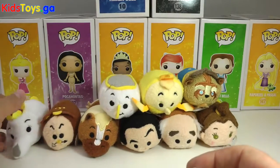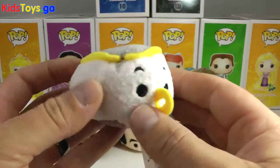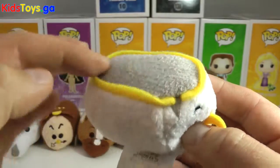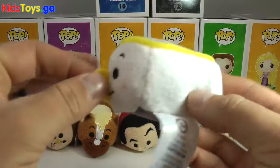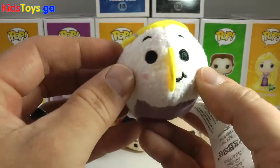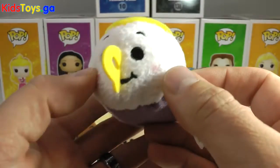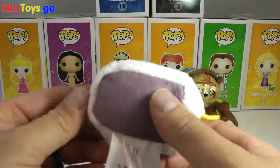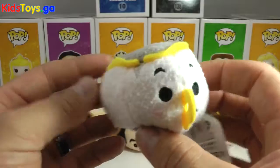Now let's get to Chip. What a cutie this guy is. There's the little chip out of the side — you can see up top. Nice little touch on this cup. He has a little cup, and there's his handle. He's got his little half mouth on the front, all stitched in, cute black eyes, and little rosy red cheeks, very similar to Mrs. Potts. On the bottom, just a purple, nice soft material.